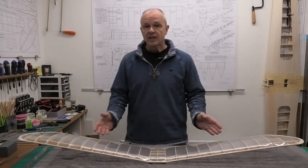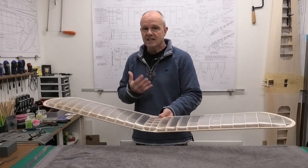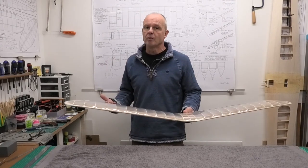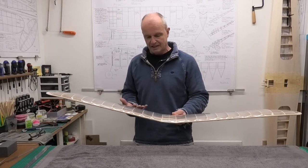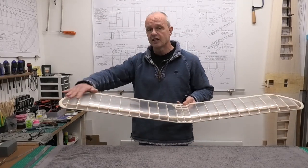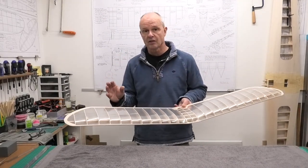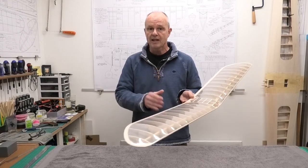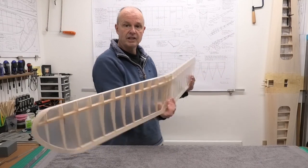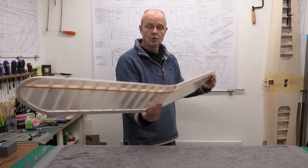In the last video we got the wings covered in Doculam, which is essentially a laminating film. It's not an aero model product - it's used for laminating documents - but it does stick and shrink lovely. It hasn't got a high shrinkage like a lot of covering films, but if you put it on carefully you can still get a really nice finish, and it's stuck to the under camber of this wing really well.